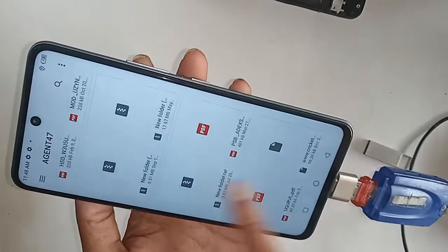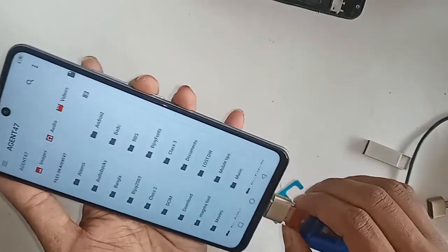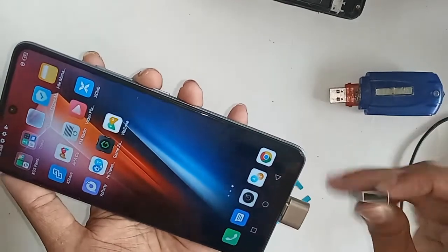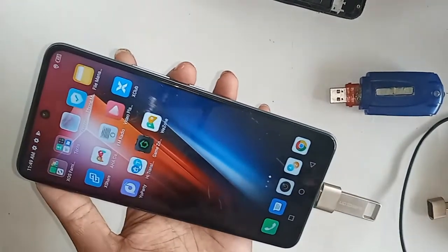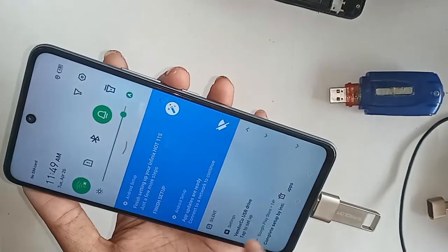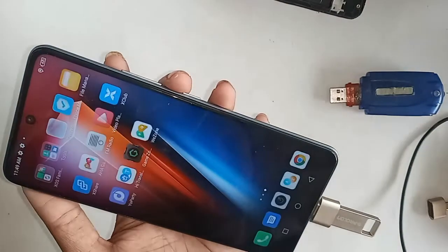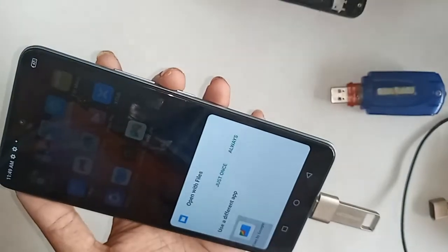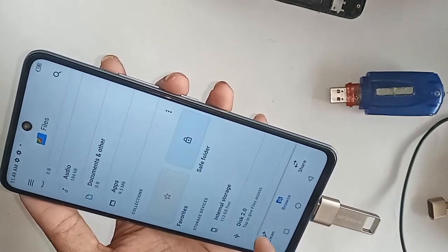If you want to use a pen drive, just plug in the pen drive and wait a second. After installing, you will see your pen drive files on your phone. Just step through the setup, then scroll down, click on it, go to Files, and you can view your pen drive files on disk.